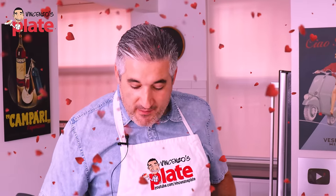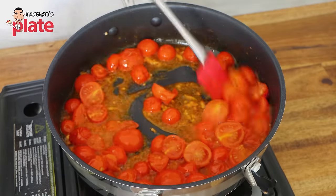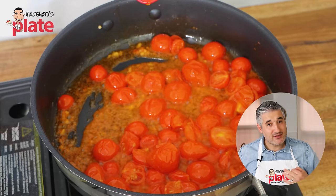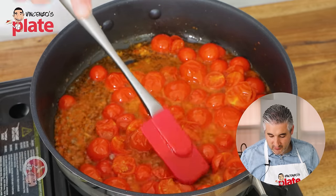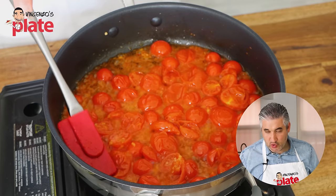Now we make love with the cherry tomatoes! Look at the juice that the cherry tomatoes are releasing. Because the cherry tomato is nice and soft, we want to press on top of them to help the juice come out faster. You will see that the skin comes off and the juice comes out.